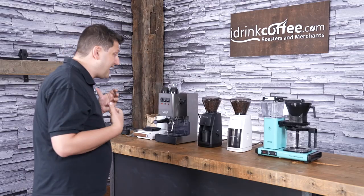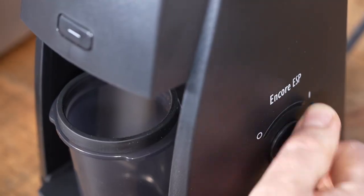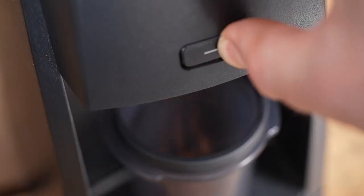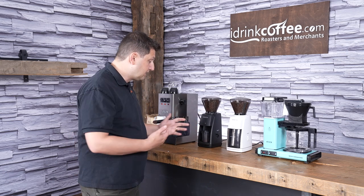You also have two options to activate the grinder. There's a switch on the right-hand side here, which is basically on and off. Or if I want to add a little bit more to that, I can press this button at the front, and that just pulsates and delivers coffee on demand.